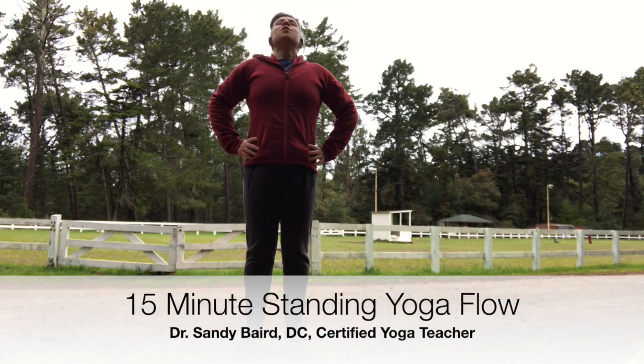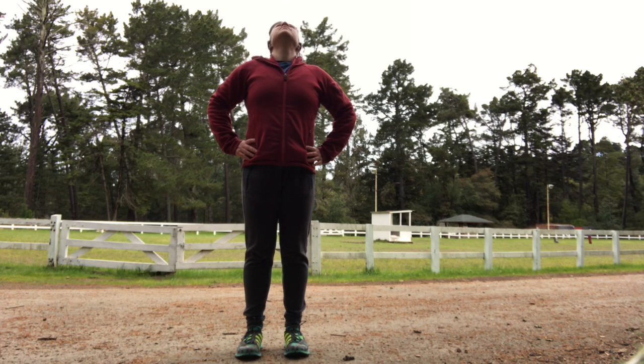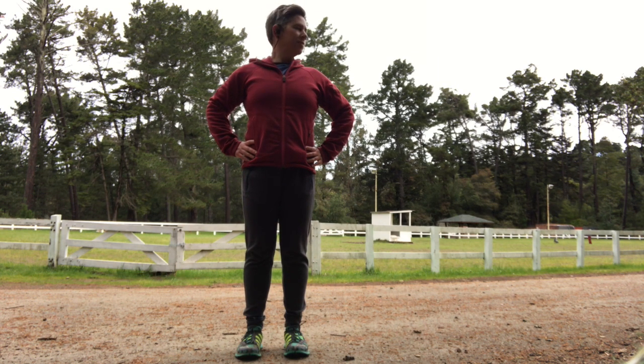Let's start with some neck movement here just to get us warmed up. Inhaling, looking up towards the sky. Exhale, tuck your chin to your chest. We'll go through a couple of those here. And then let's do some neck rotations, looking over one shoulder, looking over the other shoulder.